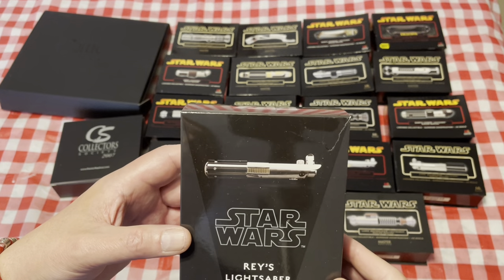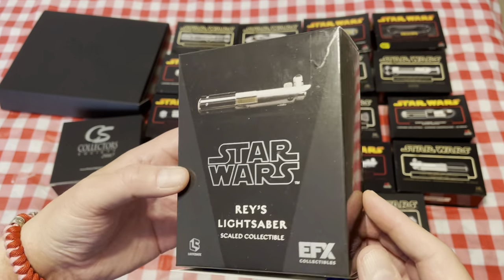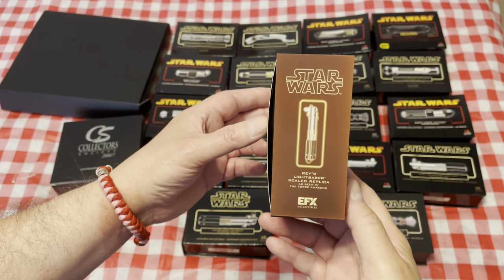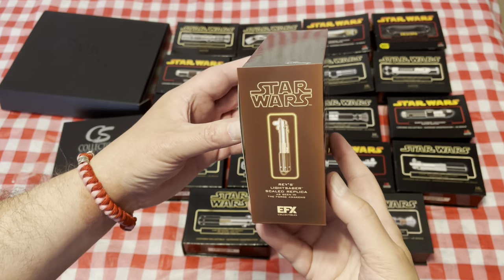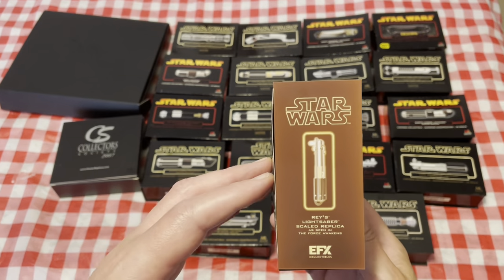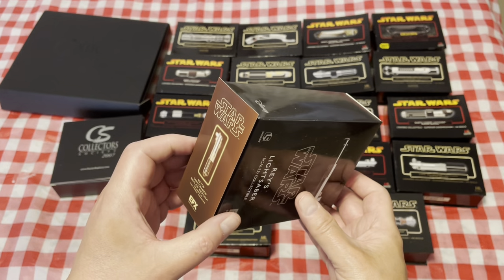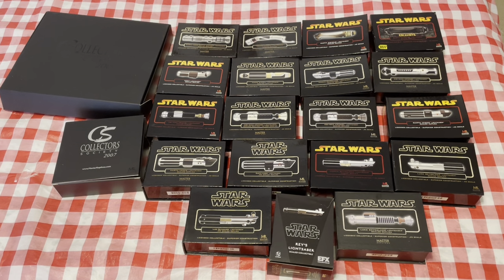This one I found on eBay after finding out it was in a Star Wars loot box — they were selling these separately on eBay. There's a little bit of damage to the box. I printed up an end card since the boxes are essentially about the same size as the Master Replicas, so this goes ahead and sits on the shelf this way. Needs to be reprinted because it's already faded.